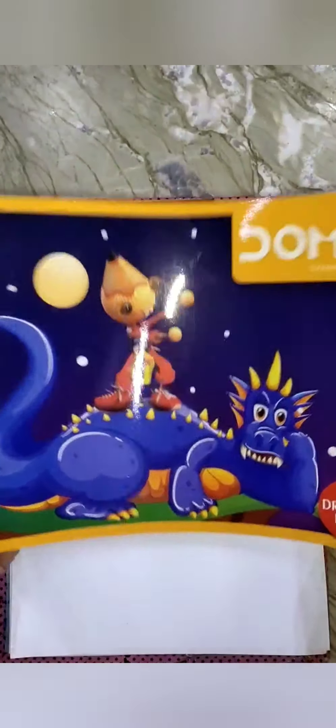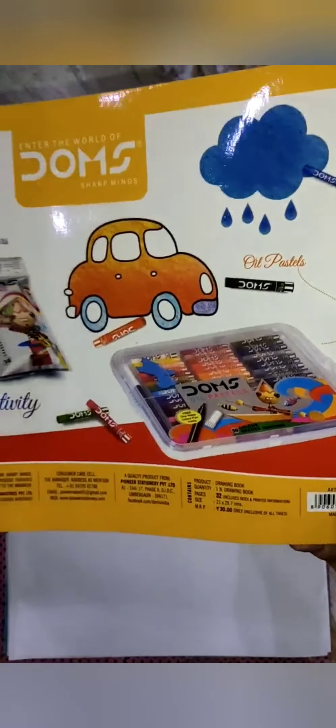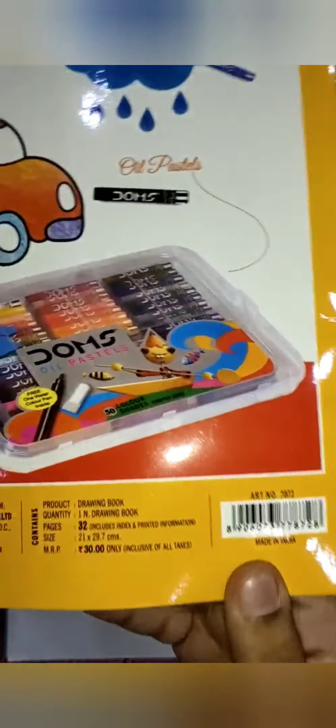First I have a drawing book which is basically 32 pages. You can see the quality is good on the pages.